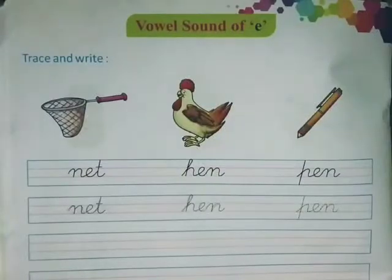My dear kids, I hope you all are fine. Our today's English topic is vowel sound of E. This is page number 34.